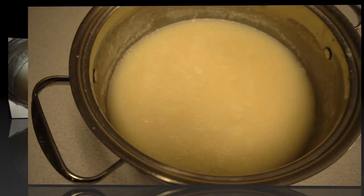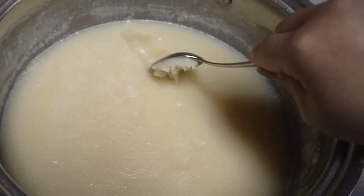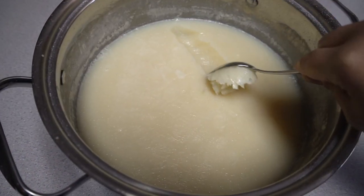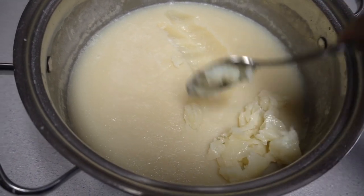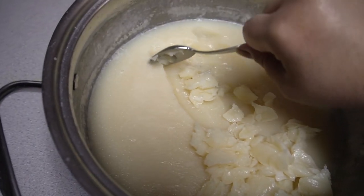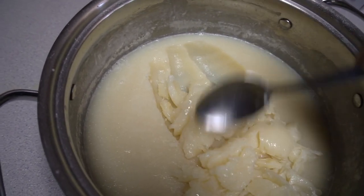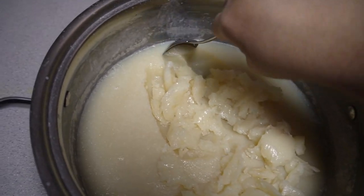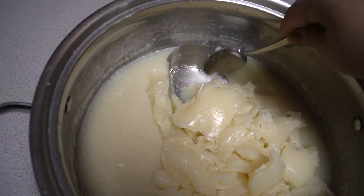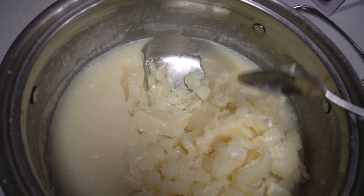Alright guys, it is the next day and it's solid — kind of mushy. What I'm gonna do is put this in my blender — my older Ninja — and blend it until it's smooth, then I'll put it in the container I'm gonna be using.